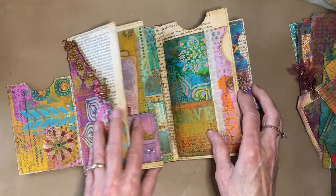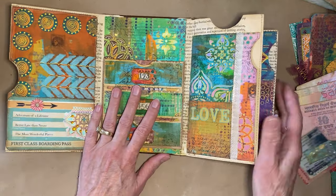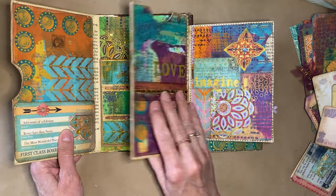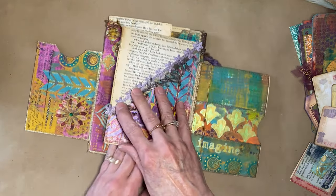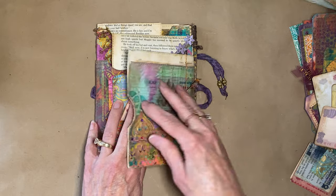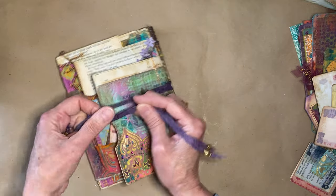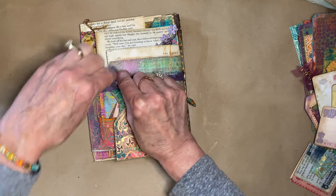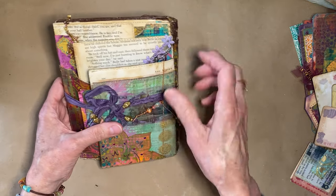Let me show you how the journal is supposed to close. It's a stacked envelope junk journal — you fold one envelope over, then another, alternating. Even with nothing in it it's pretty thick because of all the beads. Normally without all the thick embellishments it would close up nicely.